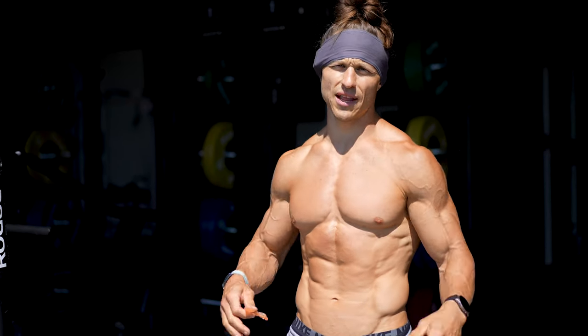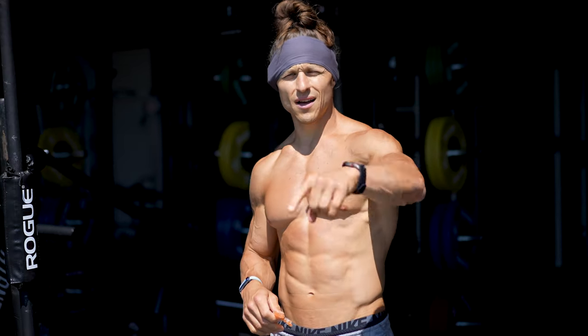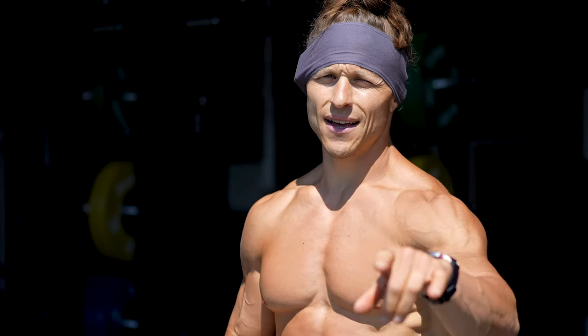Join me for a pump condition lift from start to finish. I'm going to show you how I get it done. Here we go.